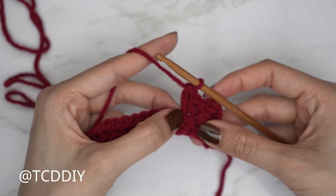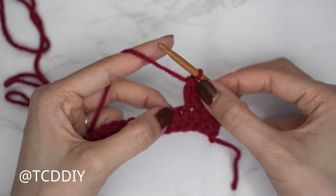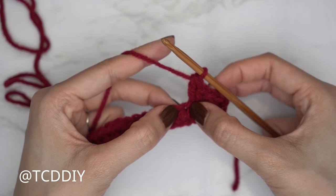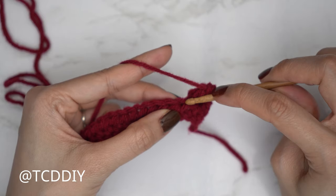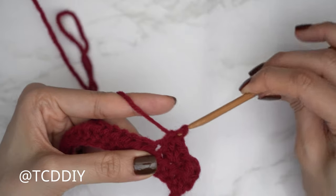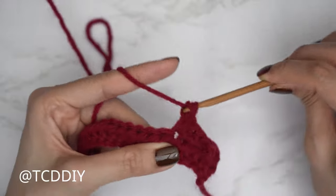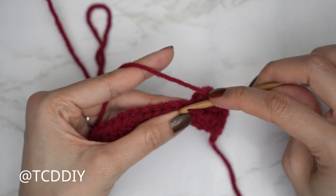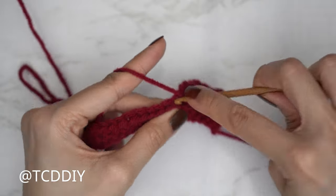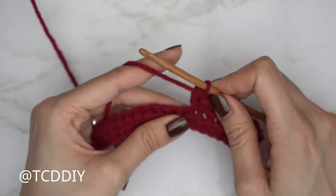After every Suzette stitch set, always skip a stitch and then do a set into the next, because the double crochet counts as that following stitch. Skip one, into the following insert with a single and then a double. Continue to skip that following stitch, into the next a single, then into that same stitch a double. Continue your Suzette stitch until you have three stitches left.